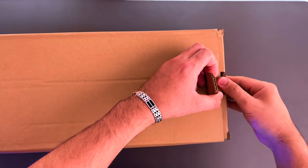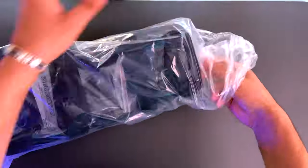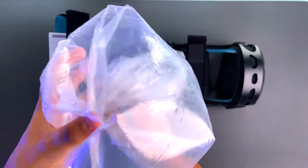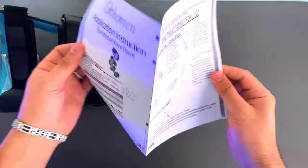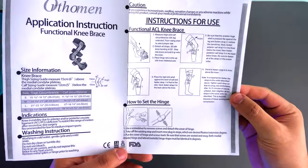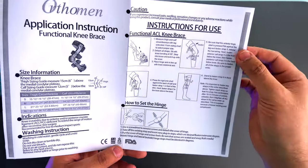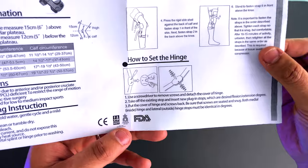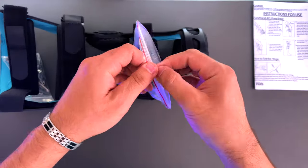Inside the box, the first thing we see is the functional knee brace for ACL, MCL, PCL, and sport injuries. I got the left. The first thing we also have here is the manual, which has all the information on how to install it, what comes in the box, how to use it, and all that — keep it handy because you're going to need it.